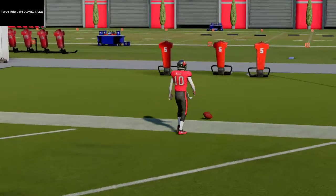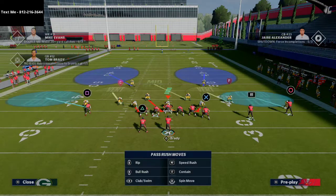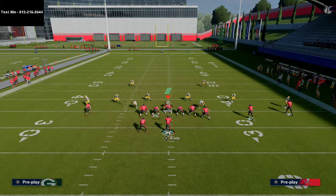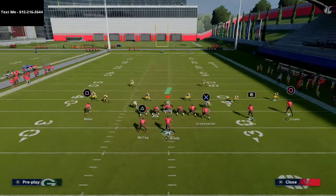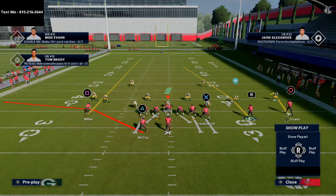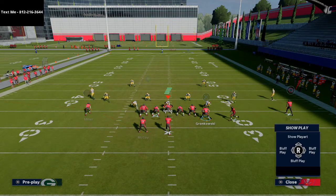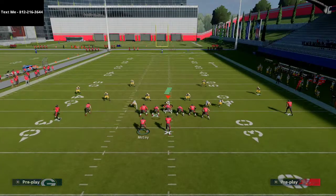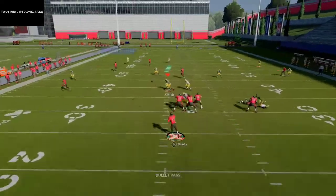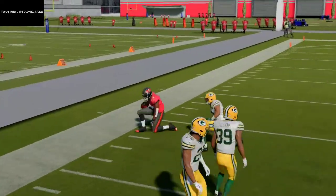This route combination is especially effective if you want to continue attacking Cover 2 and Cover 3 invert. The streak route to Scotty Miller on this play is going to pull that deep half zone even more than it already would, affording you an even better window. Hard left pass lead, click on, swerve catch — and you're going to be off to the races.